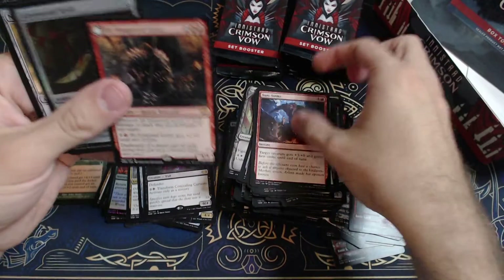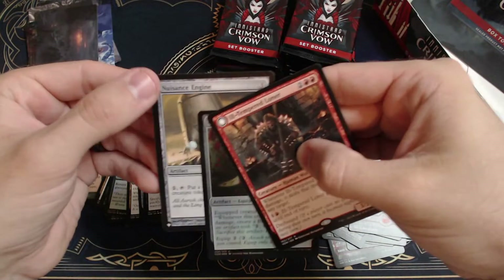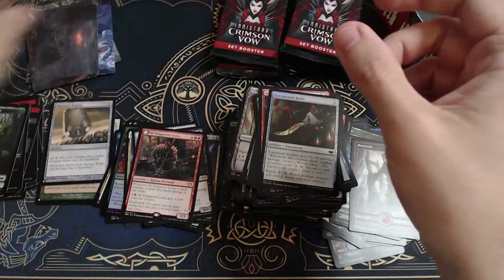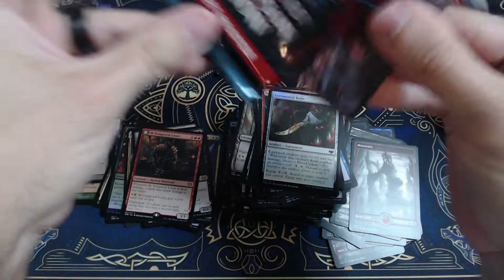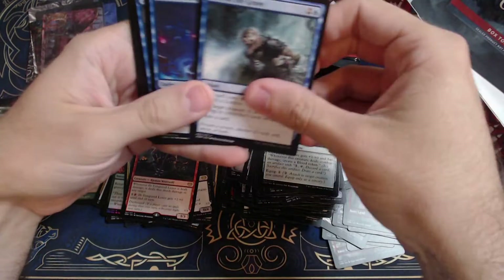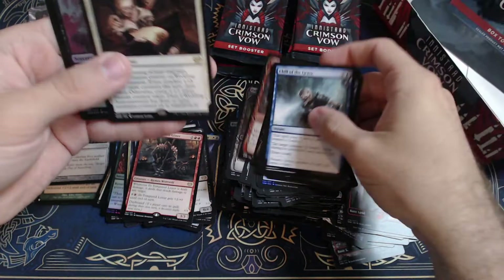Ill-Tempered Loner again, Ceremonial Knife, Nuance Engine — again with some rough shape on that corner, see that? I'm being pretty careful as I open these boxes, making sure everything's held on. Art card and a mountain. Thought, Sawblade Slinger, Resistance Squad, Hookhand Mariner, Restless Bloodseeker, Skulking Killer. And another Wedding Announcement.